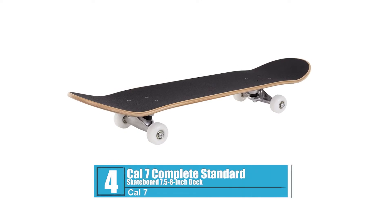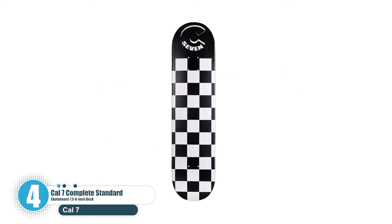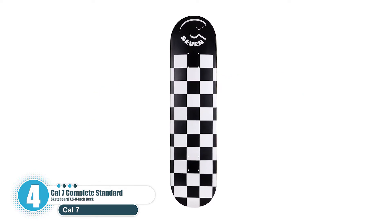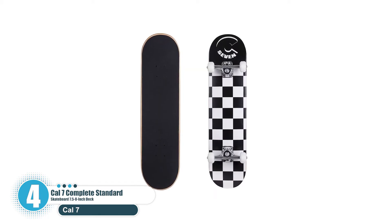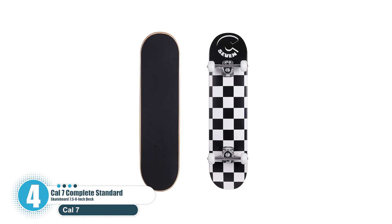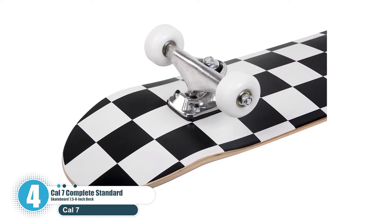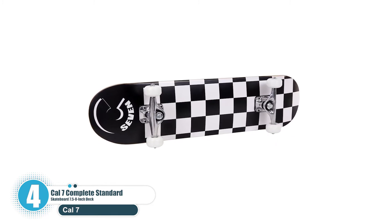Number four: Cal 7 Complete Standard Skateboard, 7.5 to 8 inch deck. The Cal 7 complete standard skateboard features a medium concave 7.5 inch popsicle deck made with seven-ply maple wood. It includes 52 millimeter 100A polyurethane wheels and pre-applied grip tape. It comes pre-assembled with five inch aluminum trucks and ABEC7 carbon steel bearings, three millimeter riser pads, and HR 96A bushings that prevent wheel bite and provide easy carving.